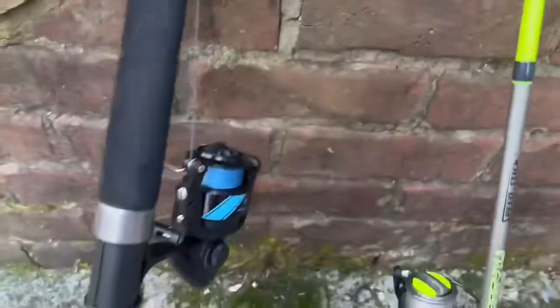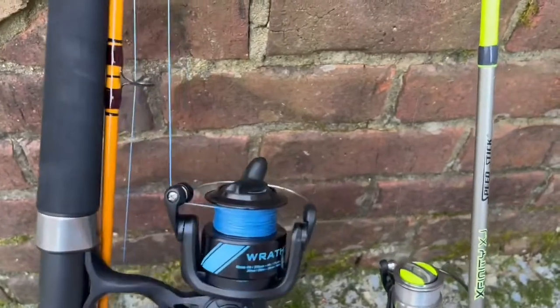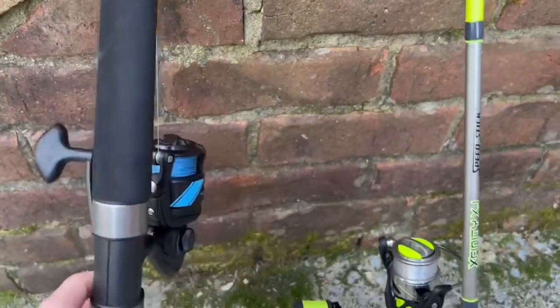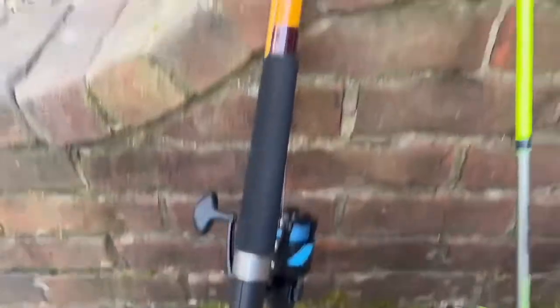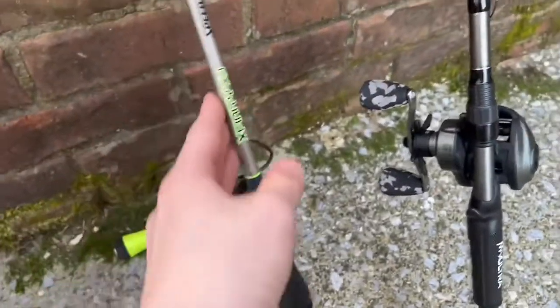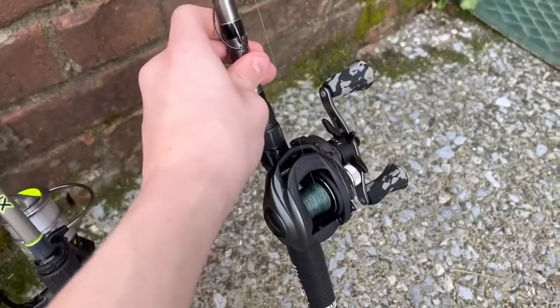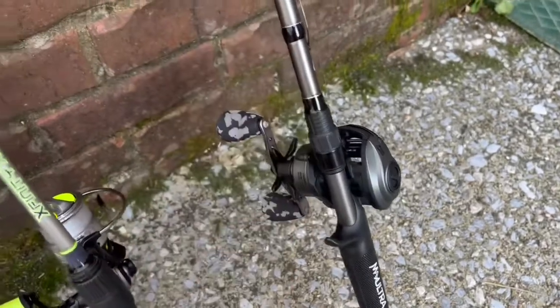For the rods I'm bringing, I am bringing this surf rod that I use for surf fishing. It has a pin reel on it and a Daiwa 9-foot rod. I'm bringing my Lou's Xfinity rod with 8-pound 4-carbon and my new Abu Garcia baitcaster with 35-pound braid. Those are the rods I'm bringing.